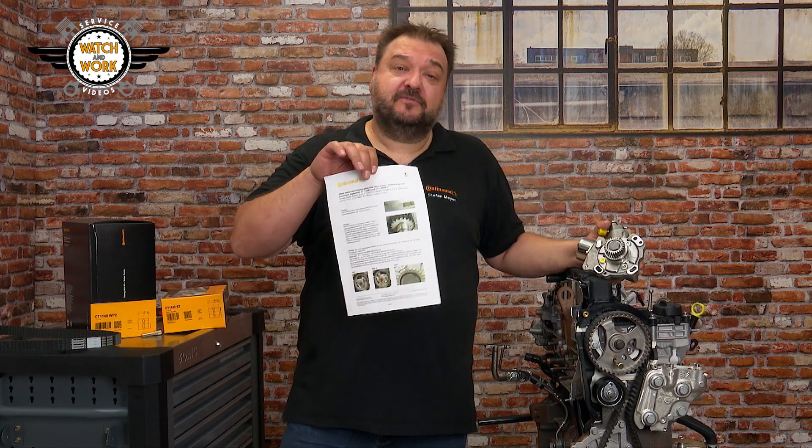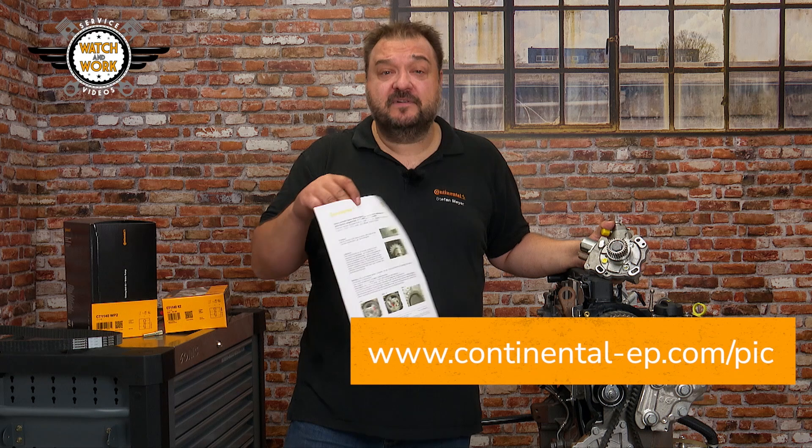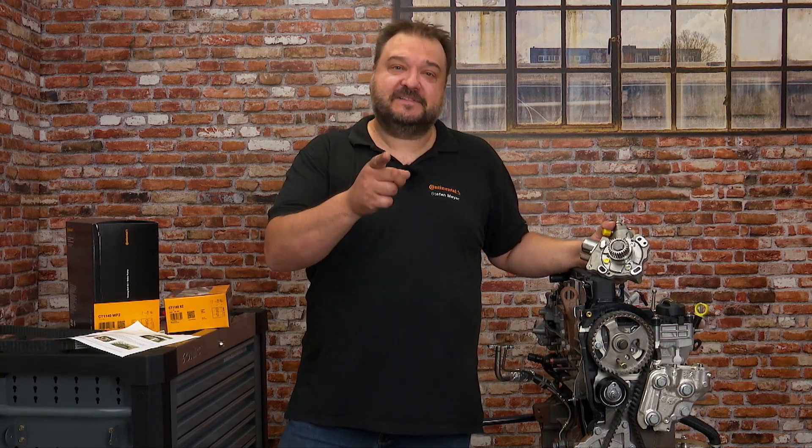We've also compiled this information for you in a technical information bulletin. You'll find it in the PIC, the Product Information Center. I hope that all made sense. See you next time in the workshop!